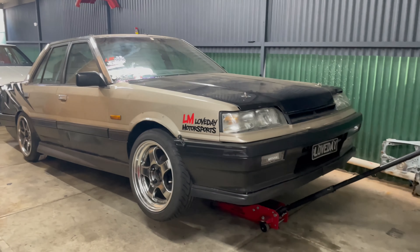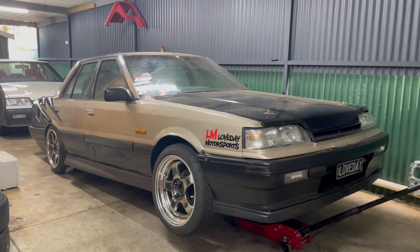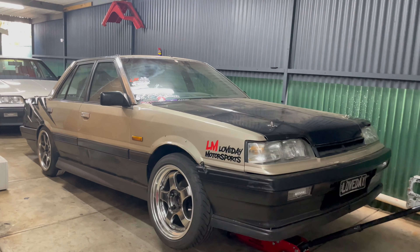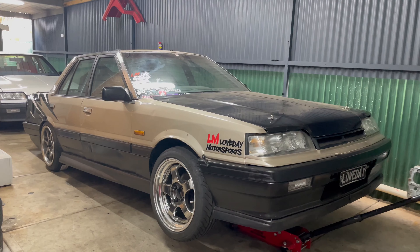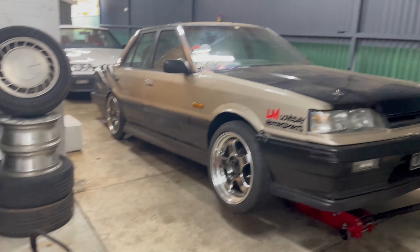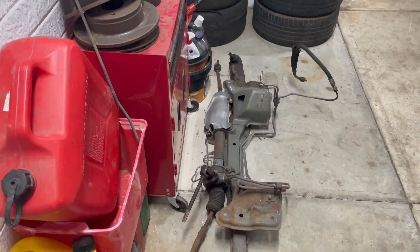We're back in the shed. Haven't seen this car in a little while. As you can see we've jacked the front of the car up. We're having some issues with the steering rack — when the car's jacked up in the air I struggle to turn the wheels lock to lock by hand. With the steering wheel it's not too bad but it's definitely heavier than it should be.